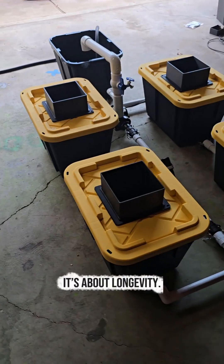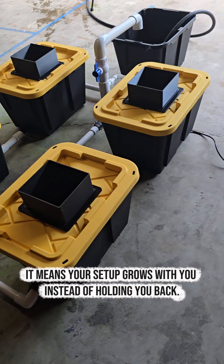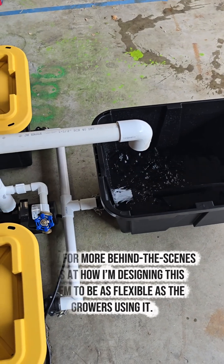Modularity isn't about looks — it's about longevity. It means your setup grows with you instead of holding you back. Follow for more behind-the-scenes looks at how this system is being designed to be as flexible as the growers using it.